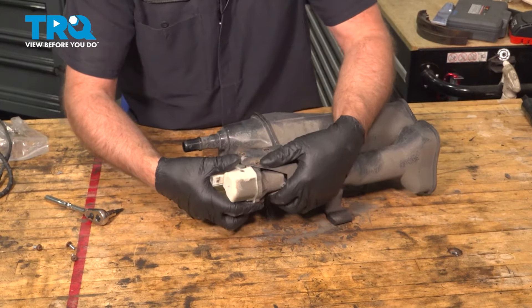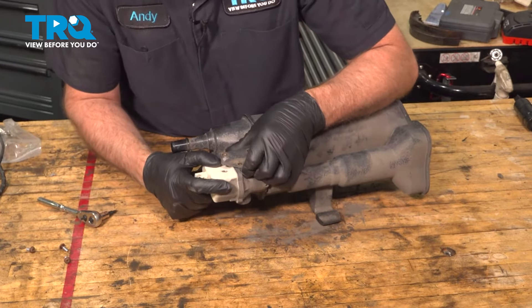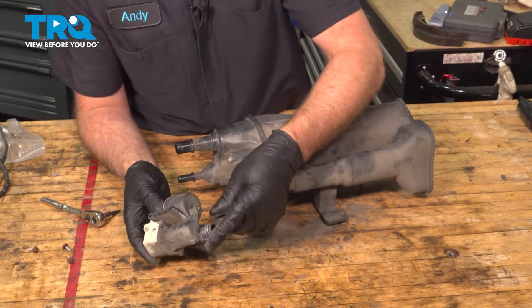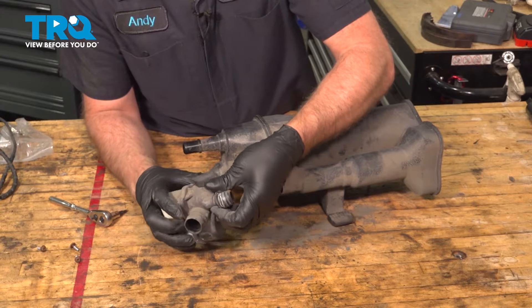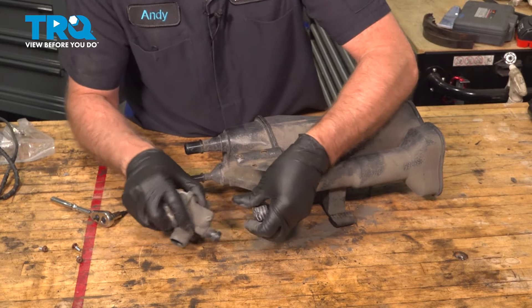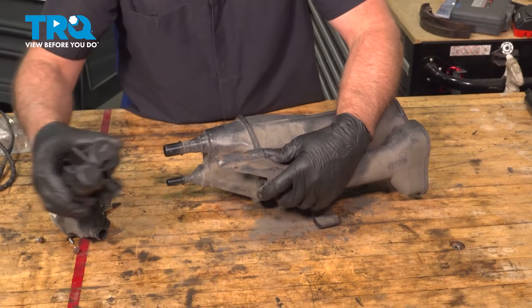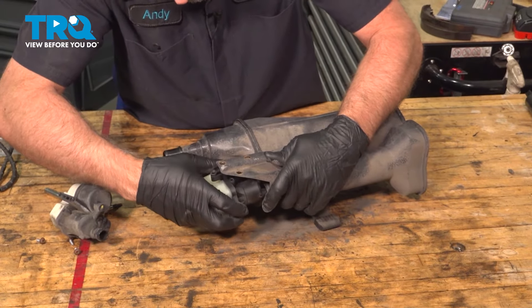You can grab the pump, push it down, and slide it out. You wanna reuse the grommet — slide the grommet off, put the grommet back in, then take the new pump and just slide it in place.